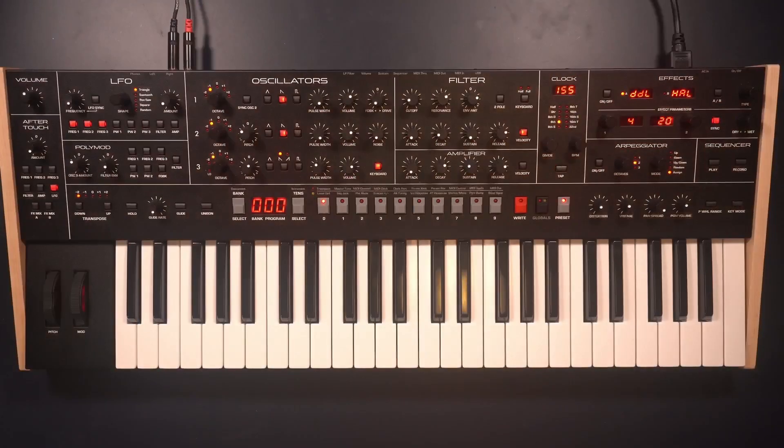And the BOOcast Synth of the Month is... The Sequential Trigon-6.